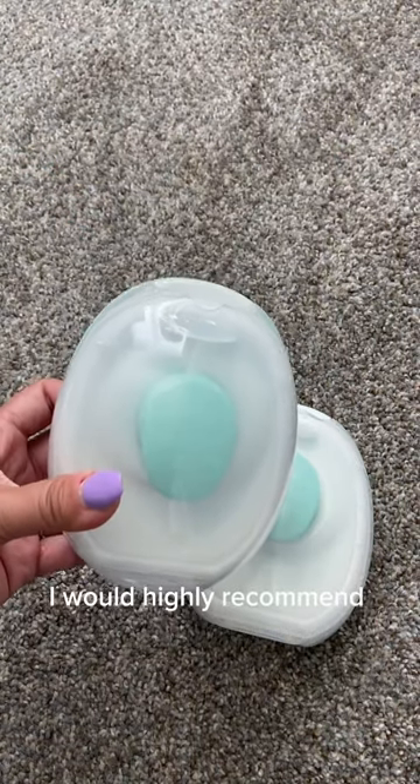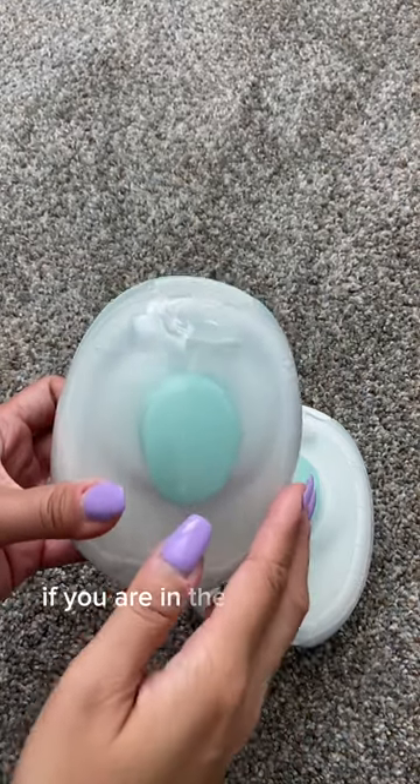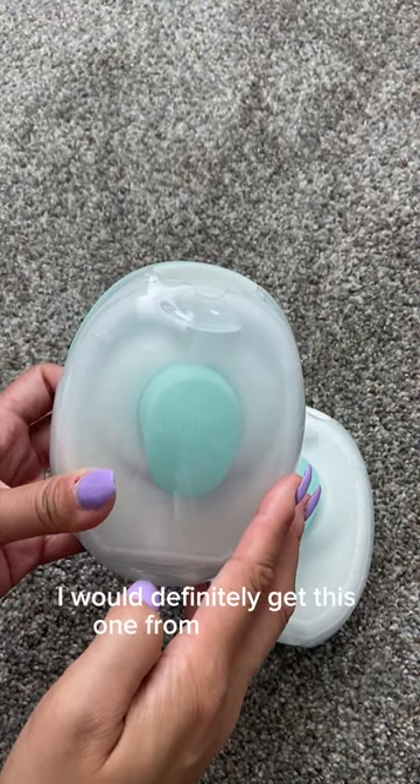Outside of that, I would highly recommend this breast pump. If you are in the market for a wearable one, I would definitely get this one from Willow Go.